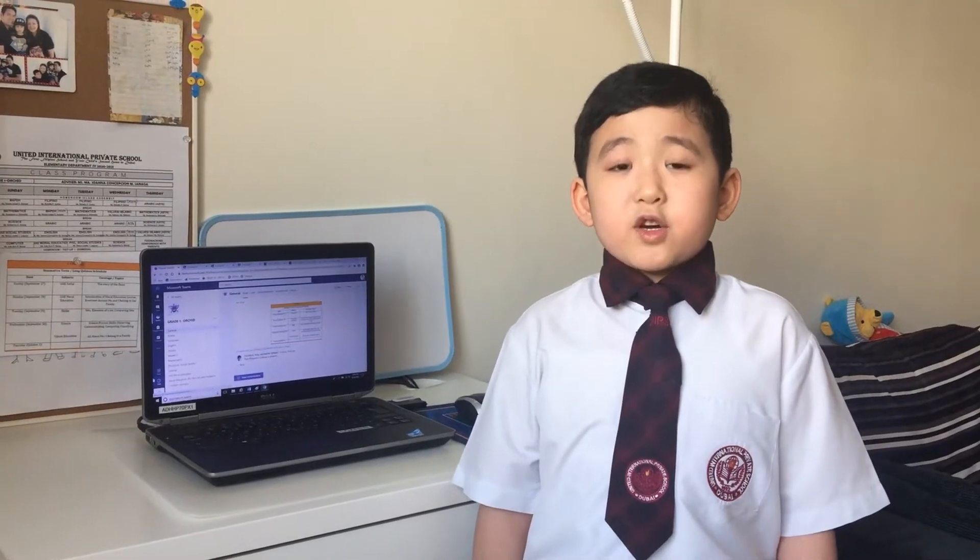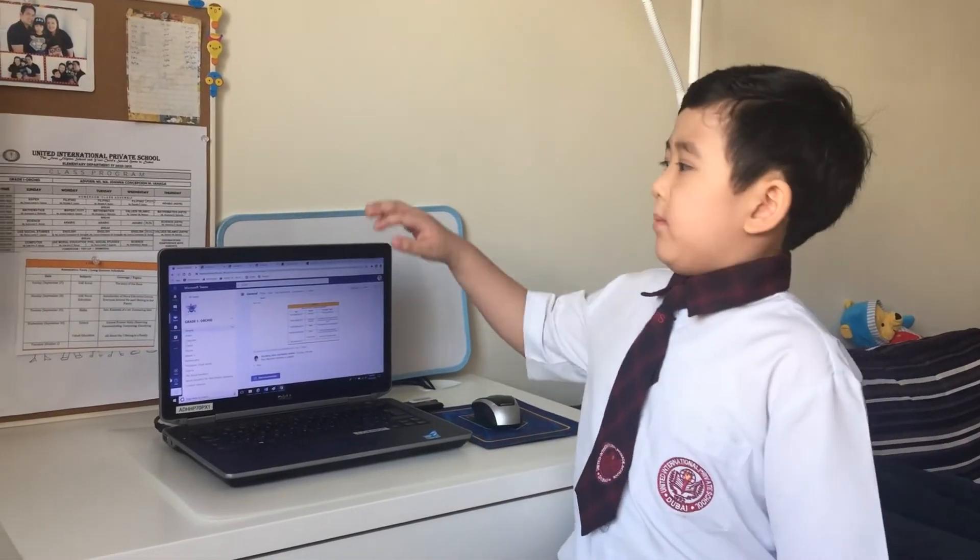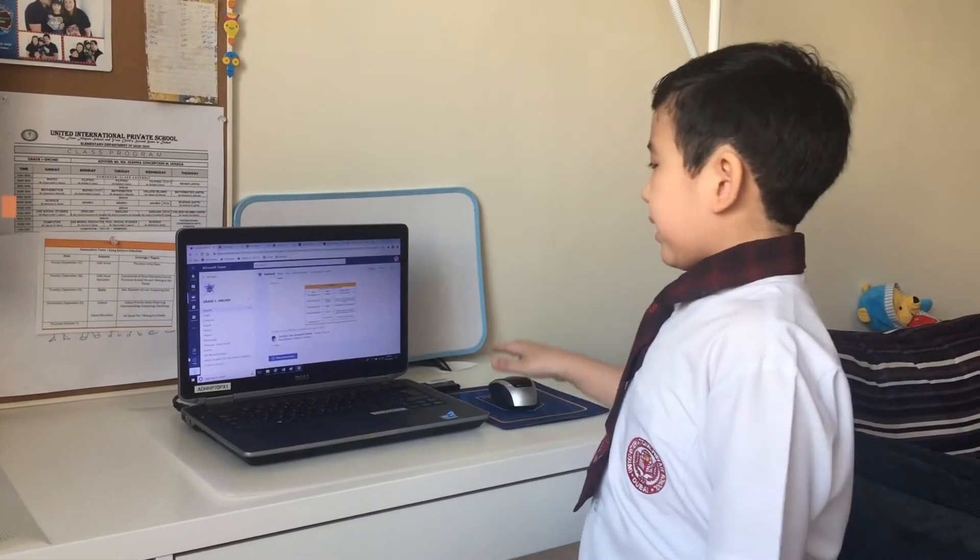Keep the computer clean always, especially the monitor, keyboard and mouse.